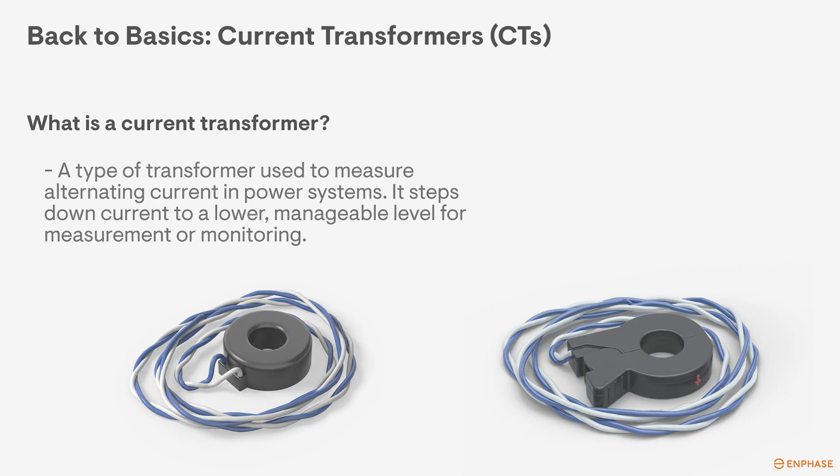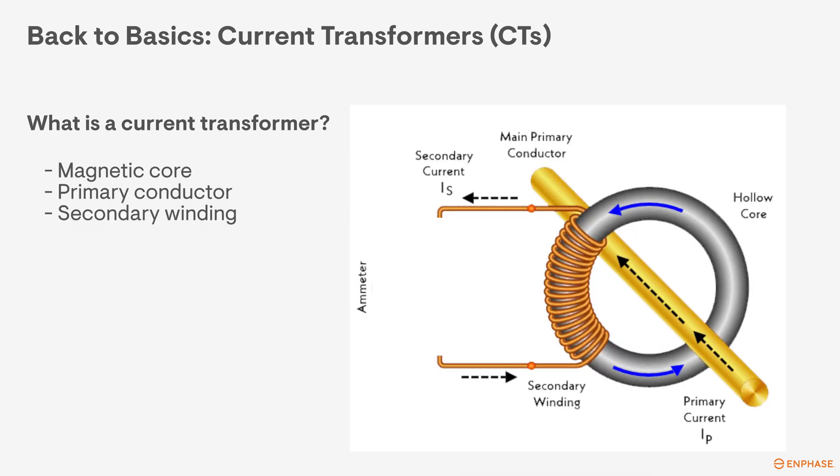Here's an overview of how it works. The CT needs to have three things to be able to function properly. The first piece is the magnetic core. You can think of this as the sensor that will have the conductor that you want to measure going through the middle of it.